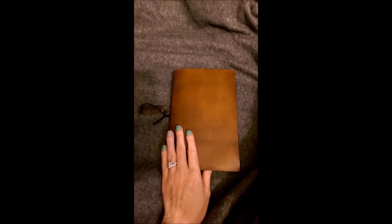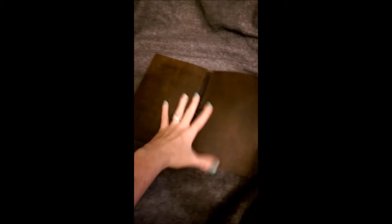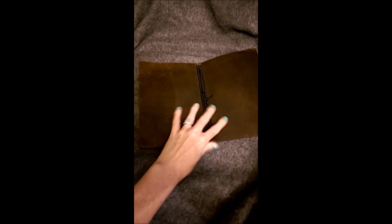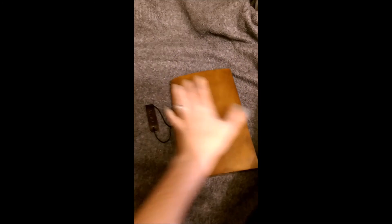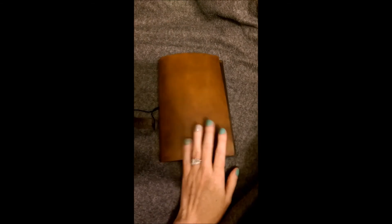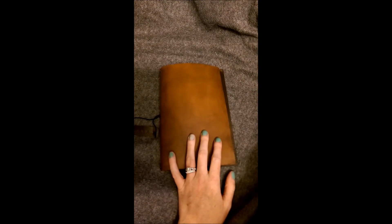I just wanted to pop back a couple hours later to say I've been playing with and bending the leather and it's softened up quite a bit — even just in an hour or two it's laying flat and closes nicely. Before it was really stiff when I first opened it, but it's becoming super pliable now.